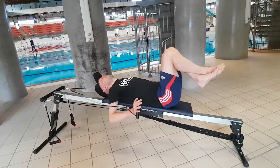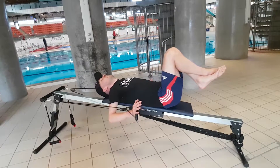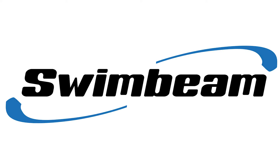Make sure you extend to fully straight with each rep and also keep your legs high and lower back pressed into the swim beam's padded bench to activate your lower core muscles.